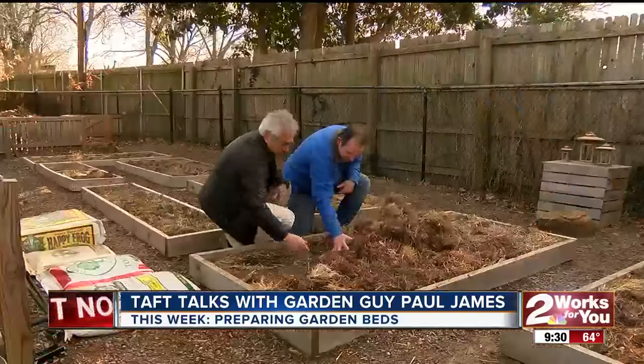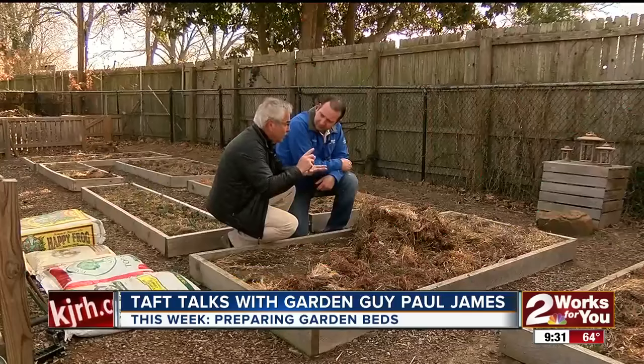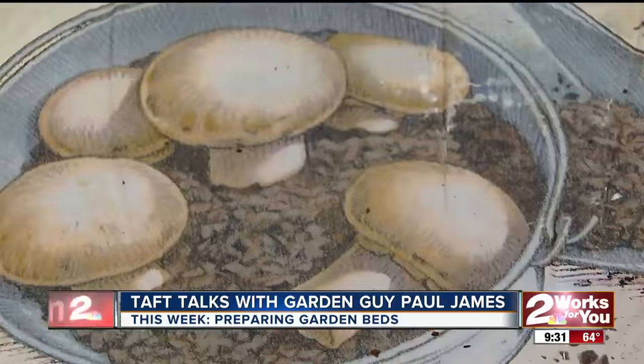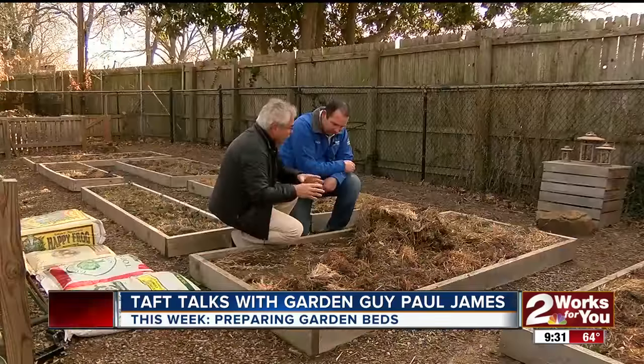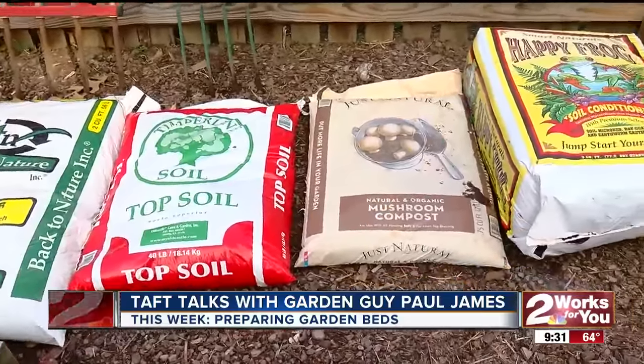Amendments — there are lots of different types. Composted products of one form or another: it could be topsoil, it could be a manure-based product, it could be mushroom compost, which is a really good one. There are any number of different bagged products. If you make your own compost, that's great, but bagged products are often the way a lot of people go, and you need to get them down because planting time is just around the corner. So let's get this bed prepped and then we'll start adding some of the soil amendments.